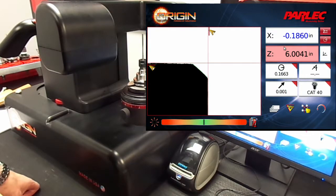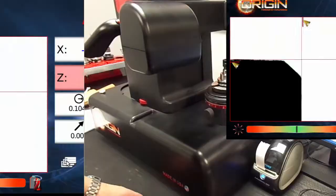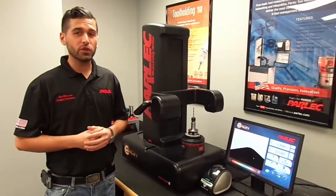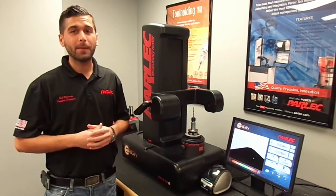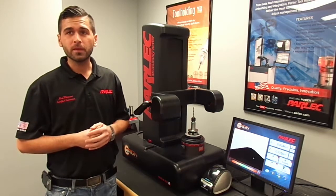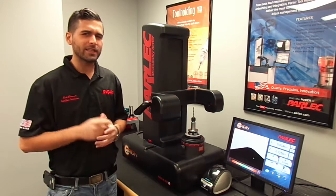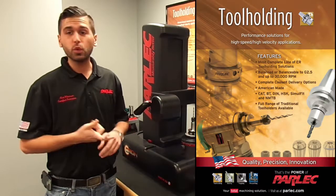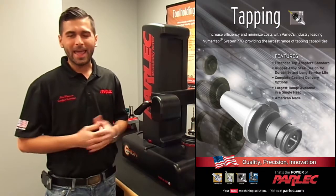Let's print a label and now this tool is ready to go. This concludes the Origin training video. You can refer to the operation manual for more information on measuring and inspecting tools. From all of us here at Parlec, we would like to thank you for purchasing your Origin pre-setter. Don't forget to keep us in mind for all of your high precision tool holding, boring, tapping, and pre-setting needs.